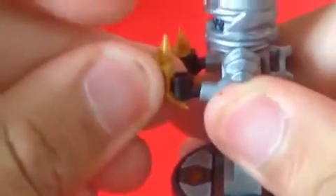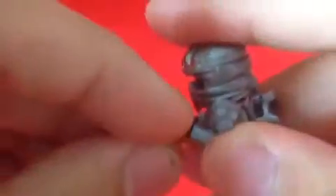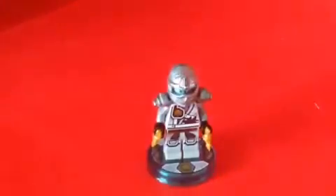Yeah, they're pretty — a little bit pointy. And boom, there we go. It looks cool. There you got Zane.